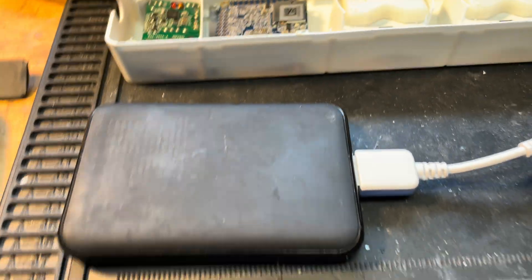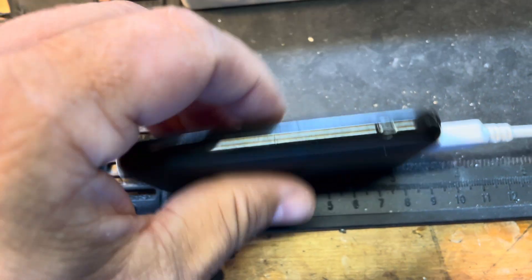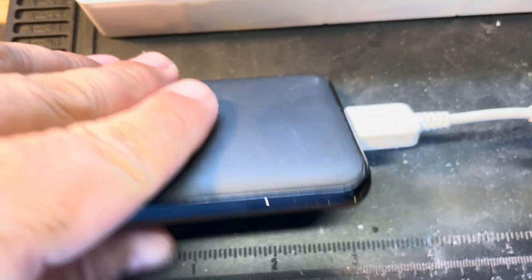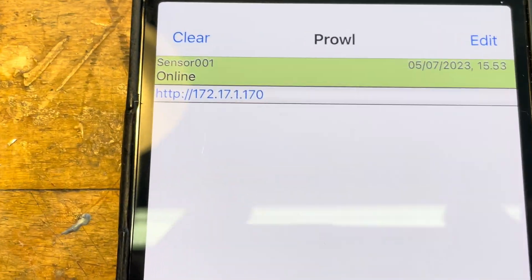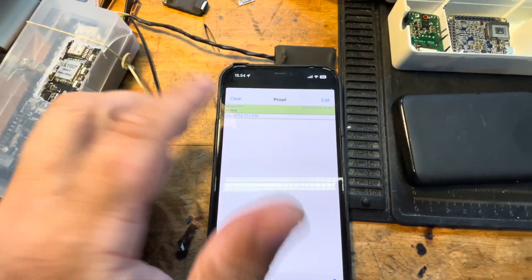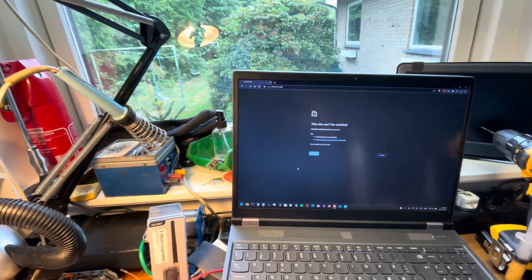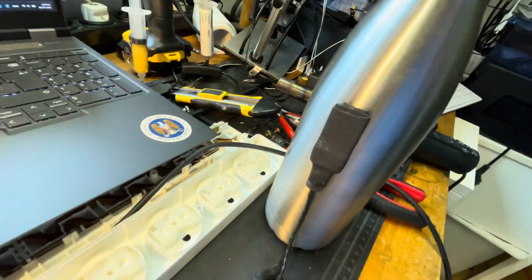I'll add some power to it — there we are. Here's my phone and this is the Prowl application that will report whenever it's online. It takes approximately 10 seconds, then it connects to the Wi-Fi. If I press that link, my phone will go to the website. Let's press it — and here's the first activity alert, because I moved in front of the sensor.